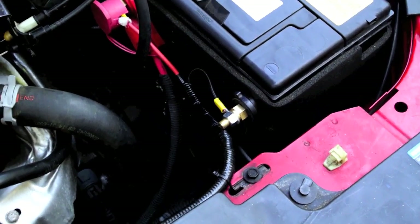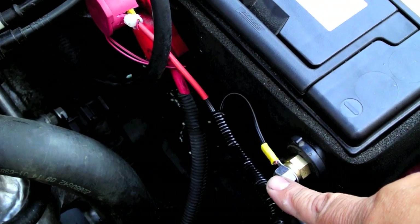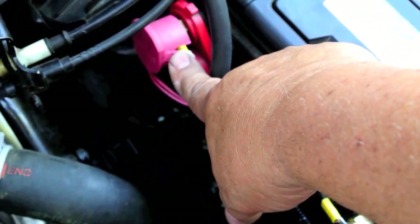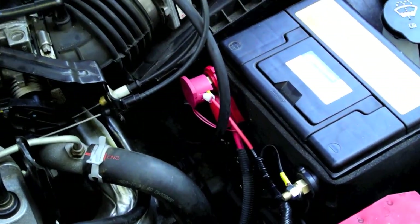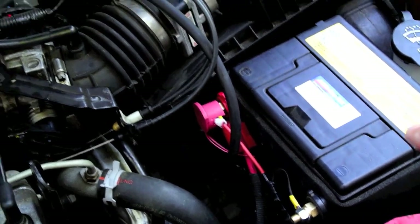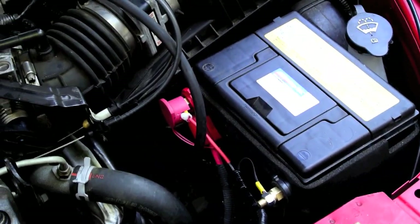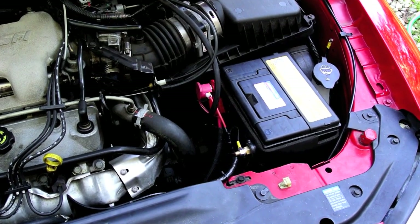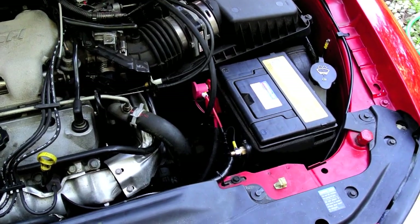Now we've got the battery posts connected — these are the adapters, negative on that side, positive on the other side. I was able to modify it a little bit to get the cap back on. The cap was off when we got the car, and if you have a top post battery the cap's likely exposed anyway. This project is over — I can now start charging my battery as I'm driving down the road in my motorhome.